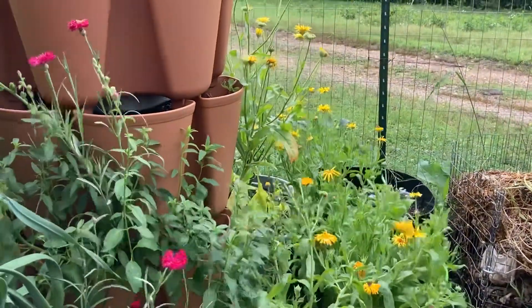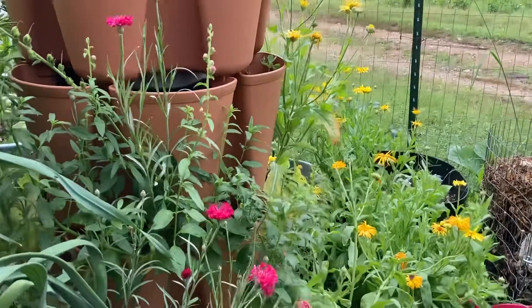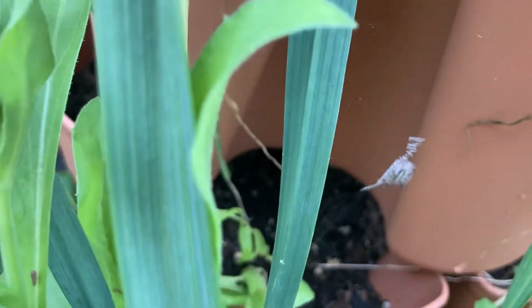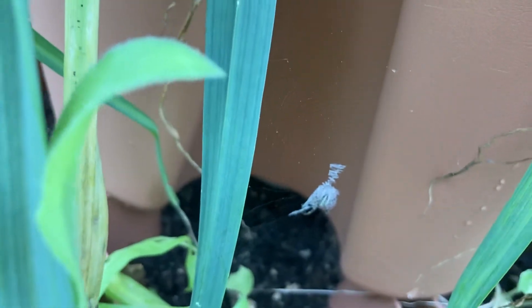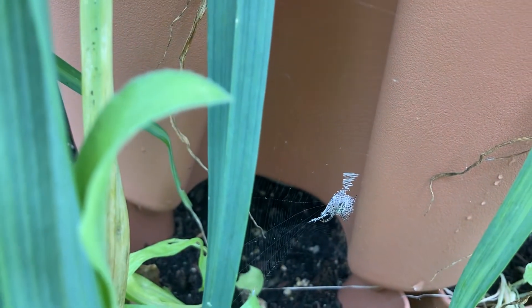For the most part, the garden's loving all the wet. I'm not, but the garden is. Flowers are looking good. A little spider there — let's see if I can focus on him. There we are, a little spider.